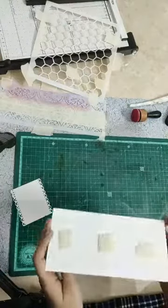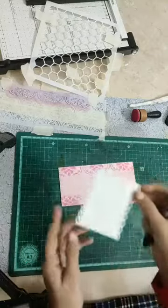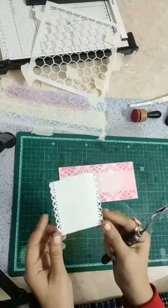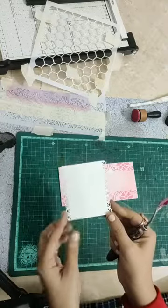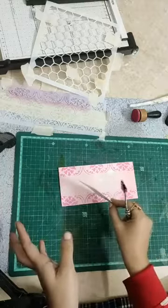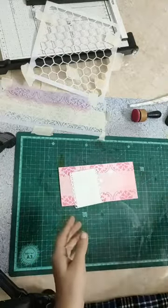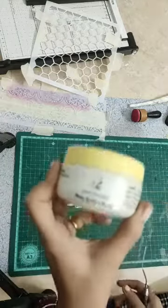When we have completed this with the stencils, this is our die cut — this is the third one we have completed. This die cut paper is the same paper you use; it is very solid. Now I am taking white texture paste.